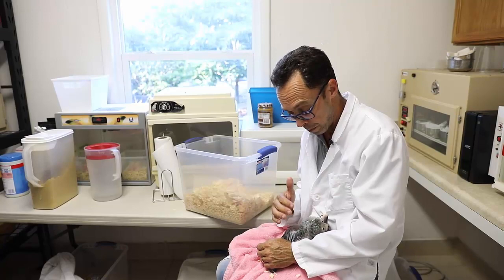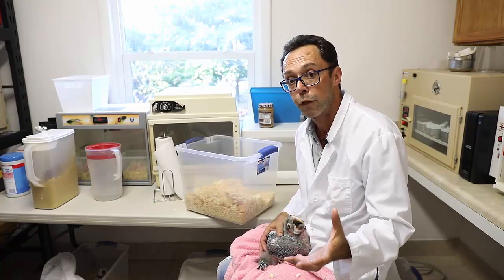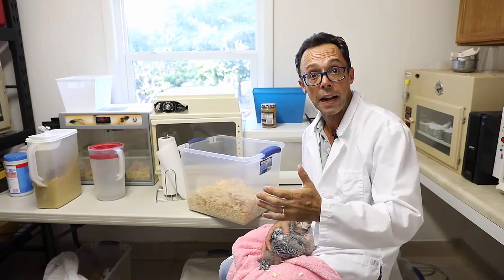With baby macaws, they are very vulnerable to flipping on their backs. When you come near them, talk to them — let them know you are coming, so the chick doesn't become frightened and flip itself on its back and potentially aspirate. We never let the chick go hungry more than the prescribed period of time. Feedings should be throughout the day, as early and as late as possible, with multiple feedings depending on its age.